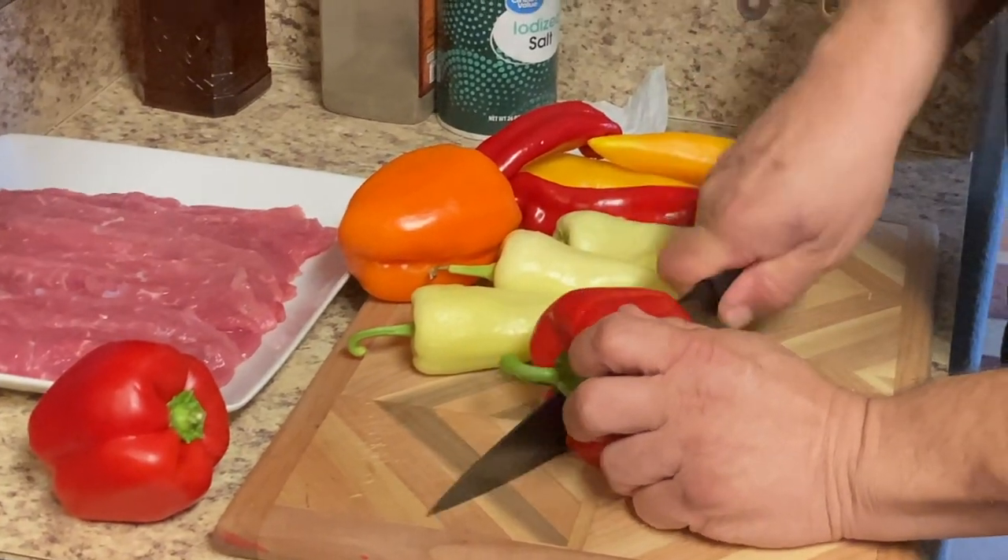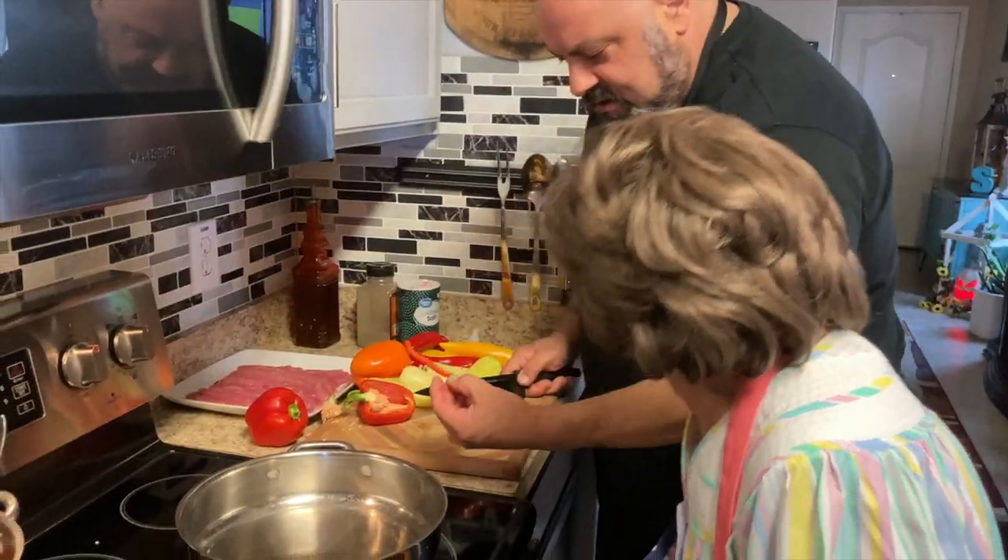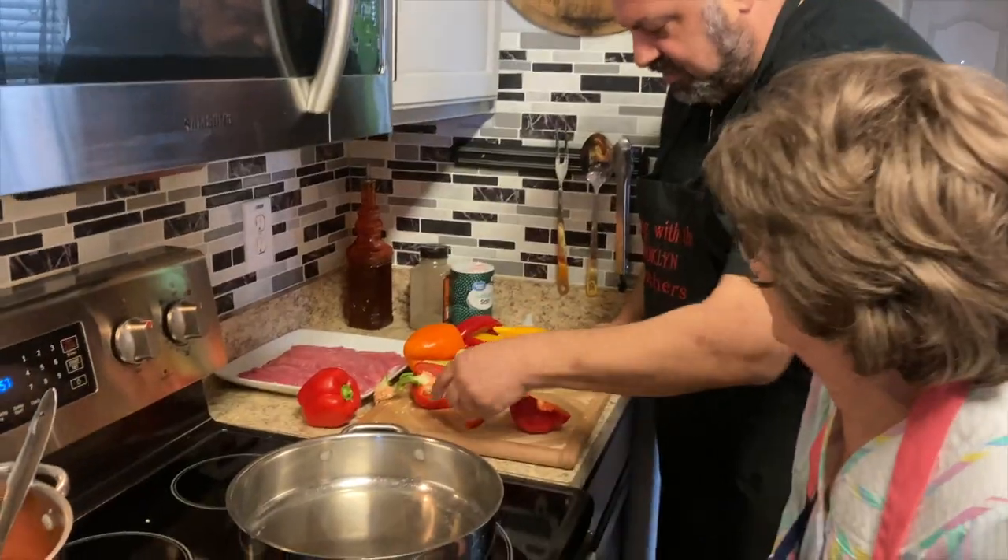Let's clean these babies up. A little thicker than that — a little thicker than that?